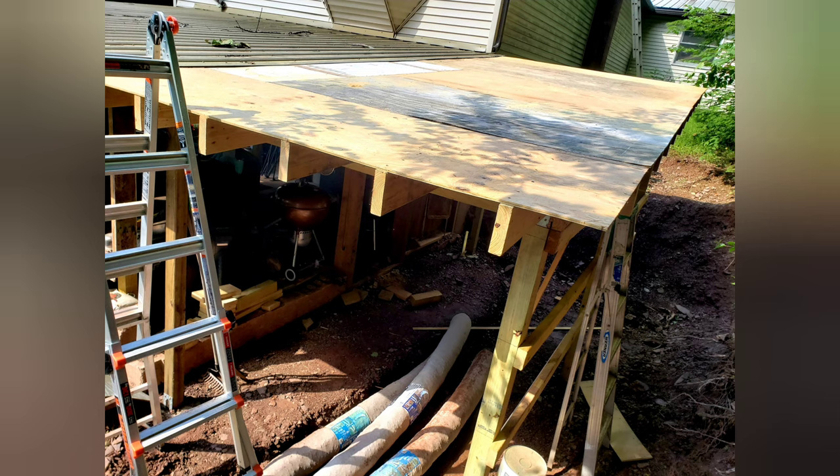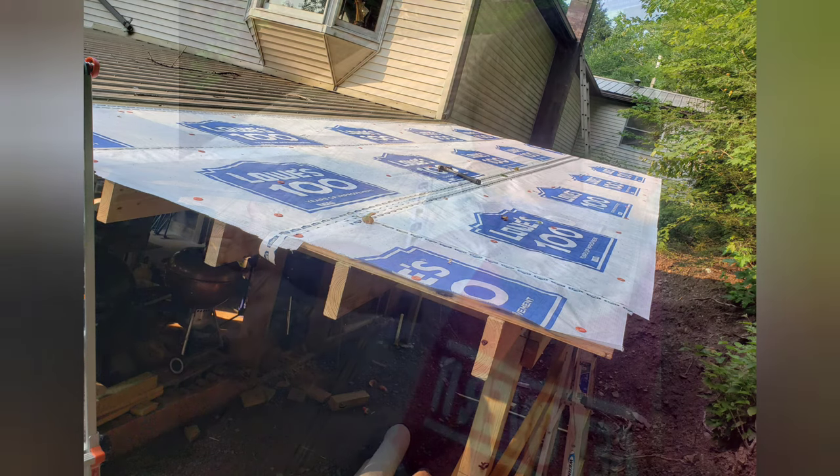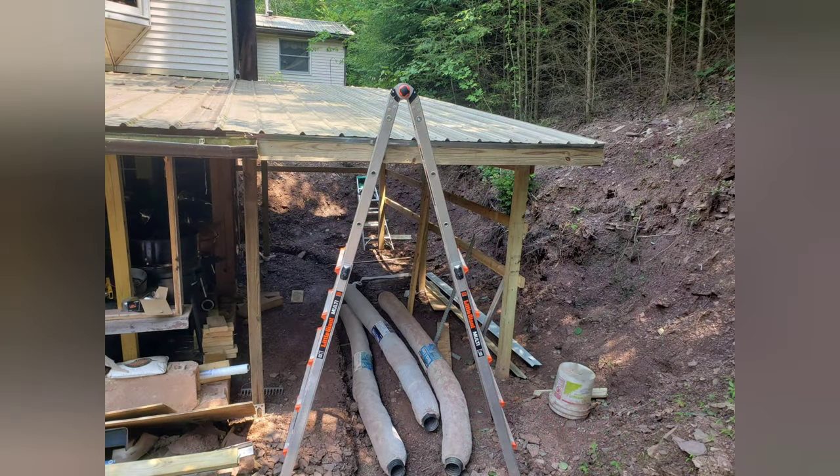After I got the roof all squared up and plywood on, I put on some Tyvek — I picked up the Lowe's brand, pretty much the same thing. I reused some old steel and it turned out perfect. I only had to trim a little bit.